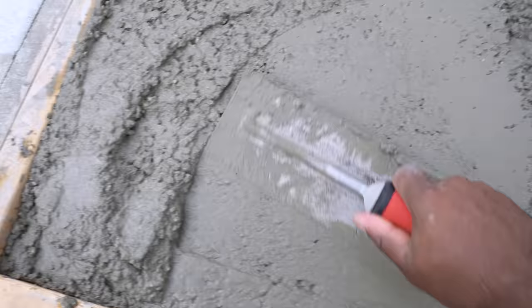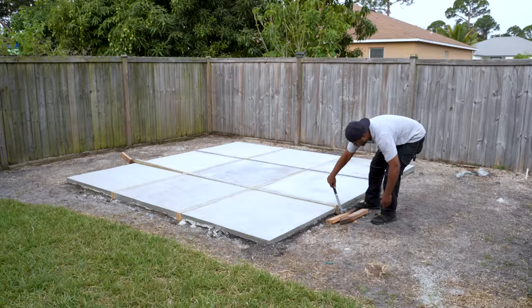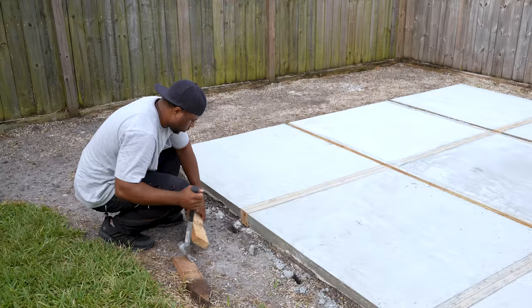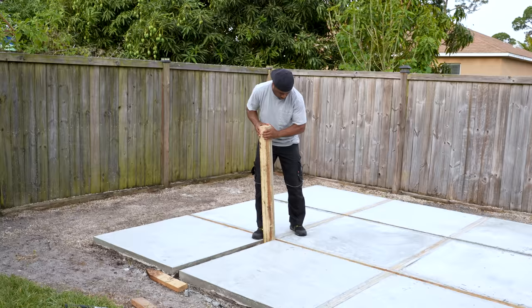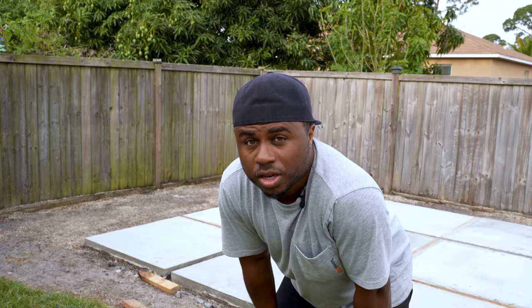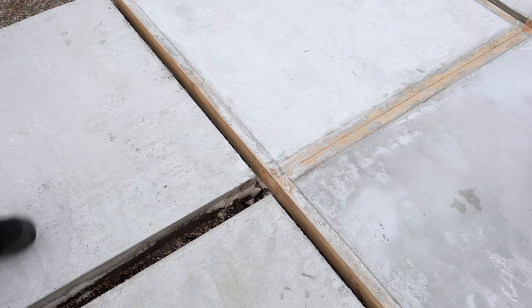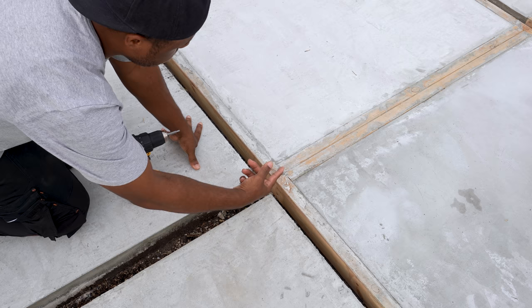Just like I thought I'd get rained out, I went on to pour the final pad and then it was time to remove all the lumber. I'm going to repeat everything — remove all the 2x4s carefully so we don't chip any of the edges on the concrete. I designed these specifically so I can get to the screws, pull the form off, do the same thing on the other side, and then pop the middle piece out.